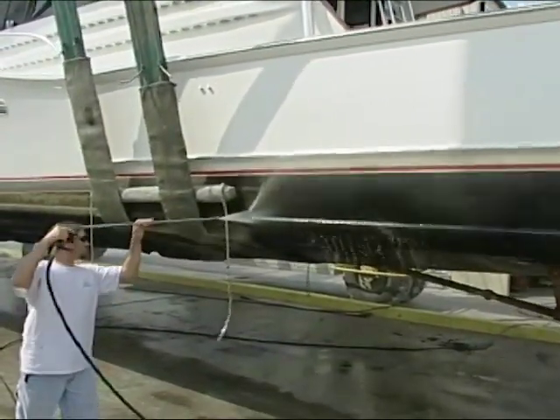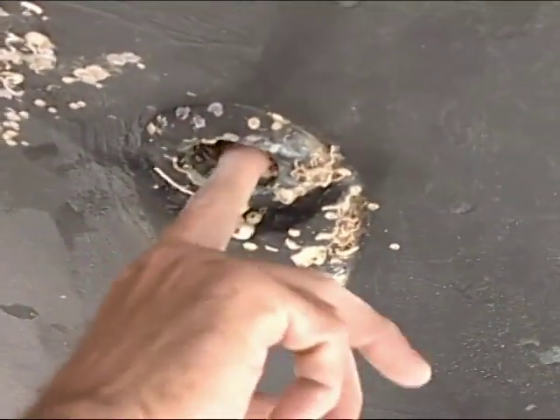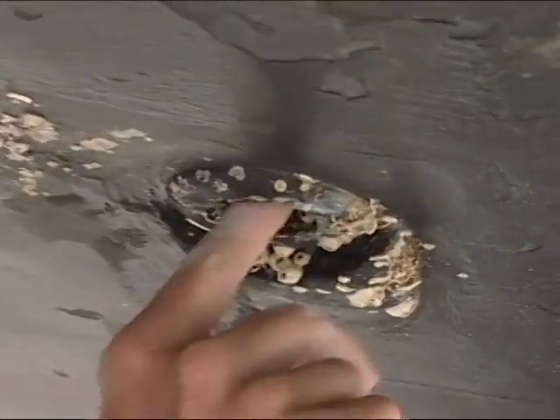This is also a really great time to examine the condition of the metal through-hull fittings. What could happen is you might get stray current from a boat right next to you or from a dock, and that stray current can attack metal fittings, especially if they're not tied into your sacrificial anode.